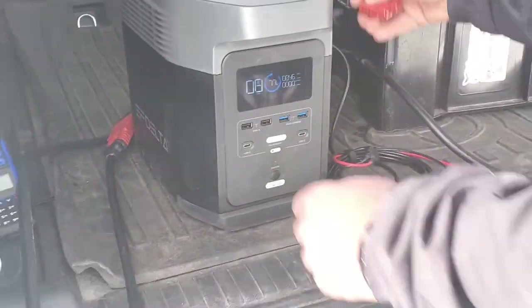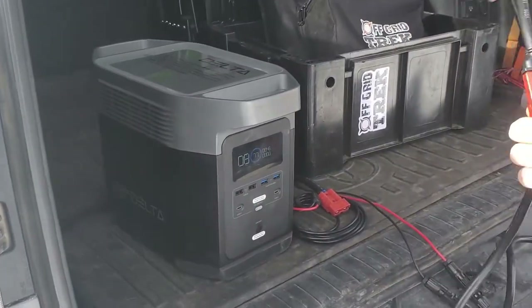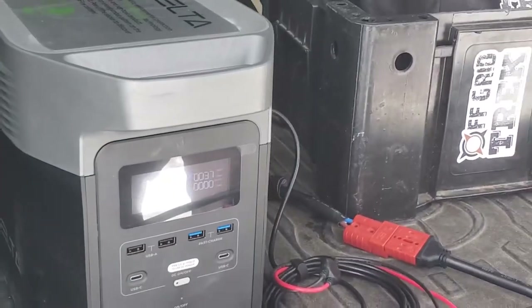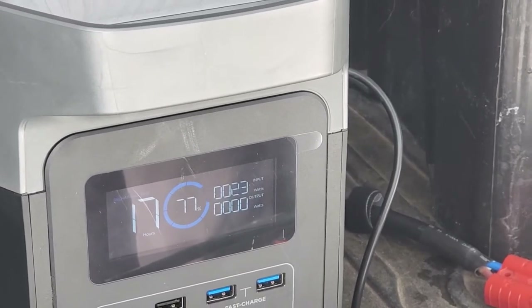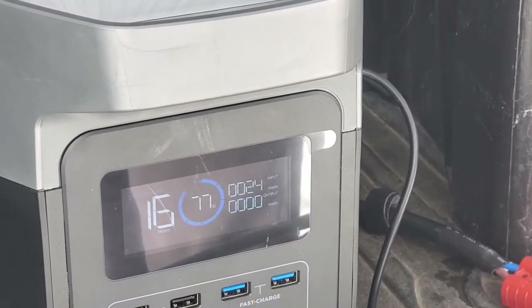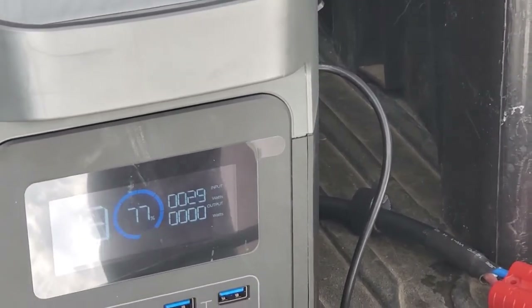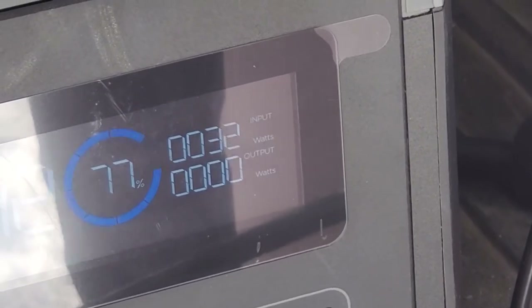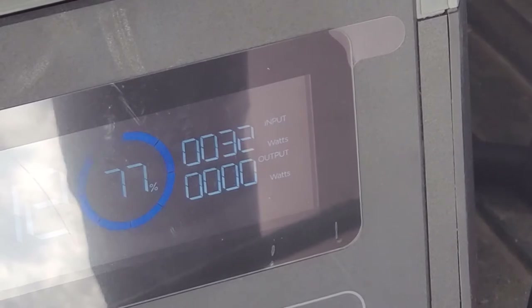Now let me plug in the Powerfilm to show the difference — we left off at 46 watts with ours. The thing I noticed with Powerfilm is they use amorphous cells, and it seems like they take a little bit longer to ramp up to their true full wattage compared to ours, which use SunPower cells rated at a true 23.5% efficiency. Right now we're at 30 watts with the Powerfilm, whereas we were at 44 with ours, under literally the same conditions and haze — and it's still slowly ramping up, but taking a little bit longer.